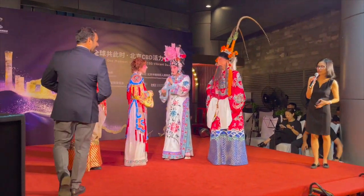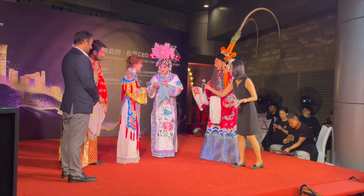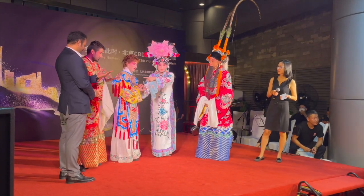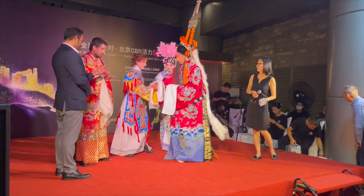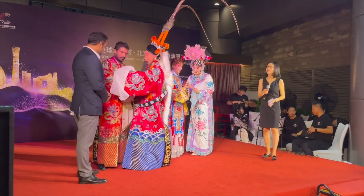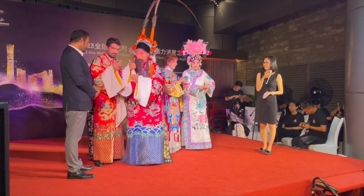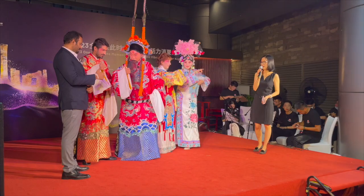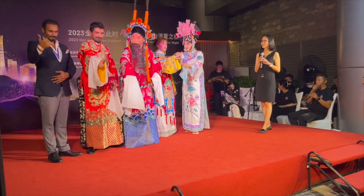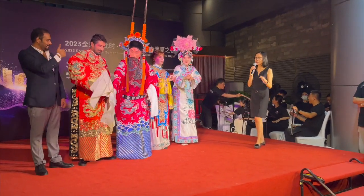We can learn a few lines or a few movements. This finger gesture is very typical in Peking opera — it's very basic and very important. And you can go with the music.